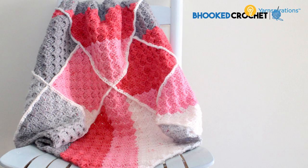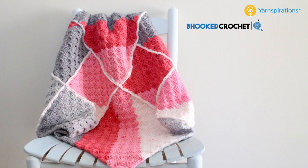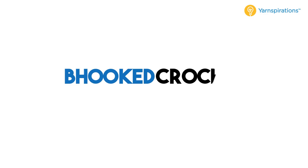This is a free pattern that's available on Yarnspirations.com. I recommend that you go over to their website, download and print your free copy of the pattern before we get started, and once you have that done we're going to dive into how to crochet the Pop Geometric Baby Blanket.